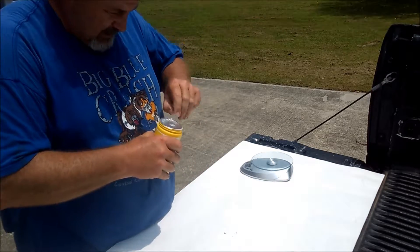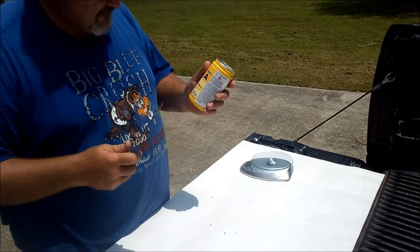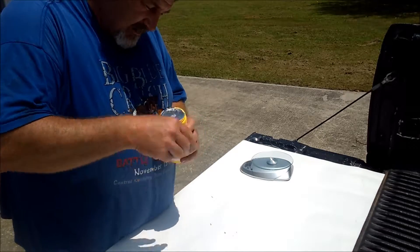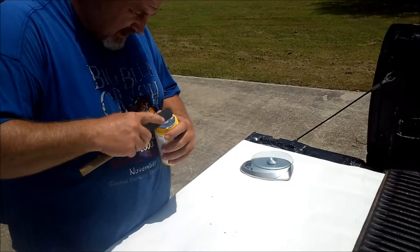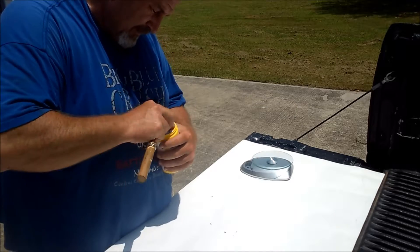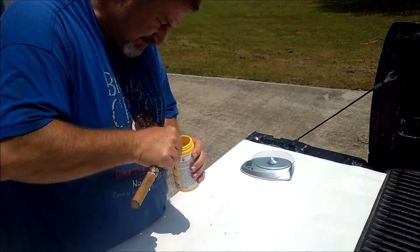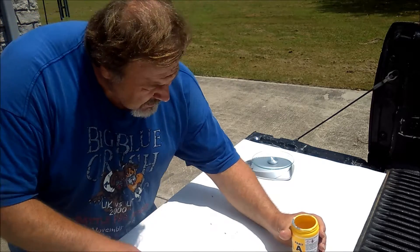Since we're going to use about two inches of Part A — this lid's hard to come off. I bet they've got plastic on there too. There we go. Oh, it's pretty — looks like honey.